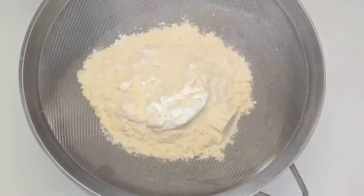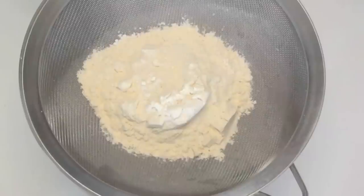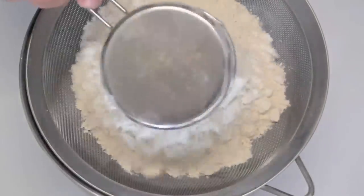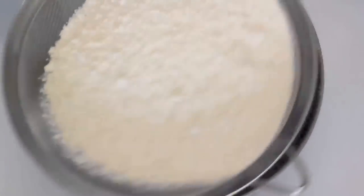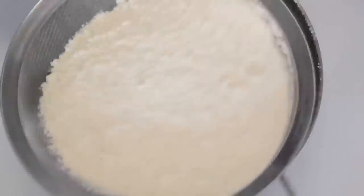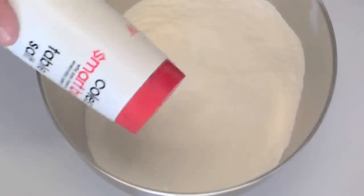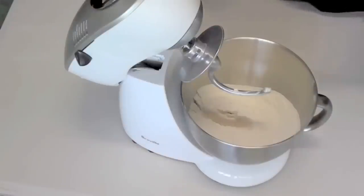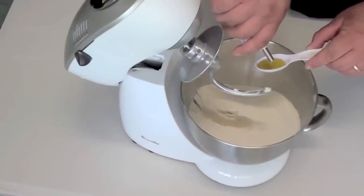Next, into a bowl with a sieve on top we are going to place in three cups of baker's flour. You should be able to find this in pretty much any baking section in any supermarket. Just sieve it through until it has all gone through the strainer. Once sifted, add in about a teaspoon of salt, then one tablespoon of extra virgin olive oil.